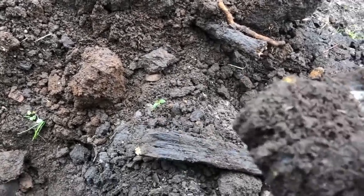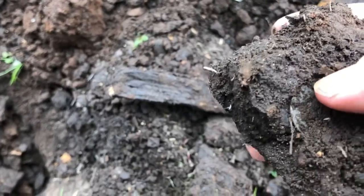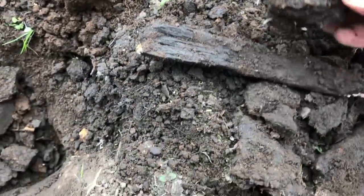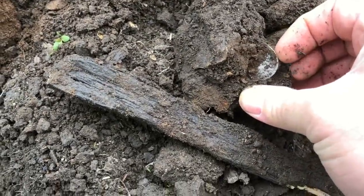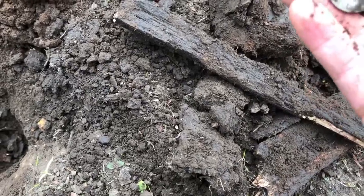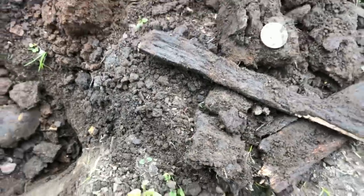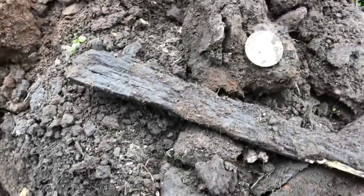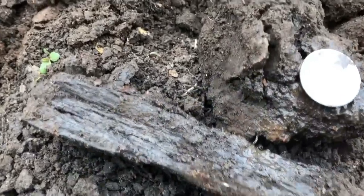I see it already — check that out, you see that right there? That's a Barber quarter. 1894.